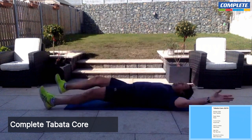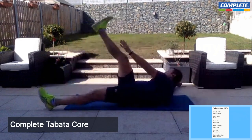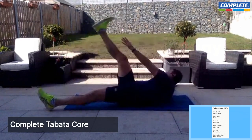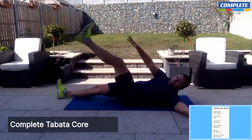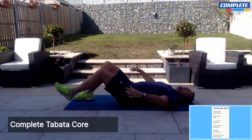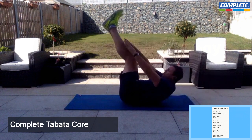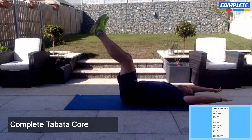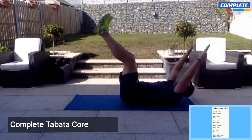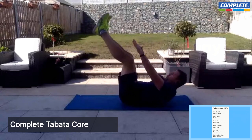Starfish — we're just going to clap the legs and arms together. That's it, and rest. Toe touches are next — legs are going to be up in the air, knuckles down to the ground, and we're just going to touch our toes. Exhale as you lift. Come near the floor with your shoulder blades between reps. And rest.